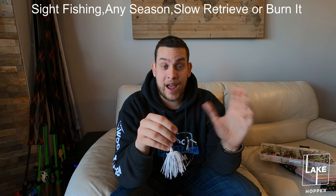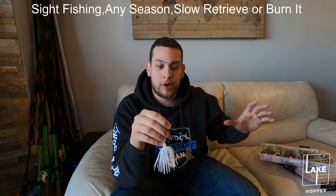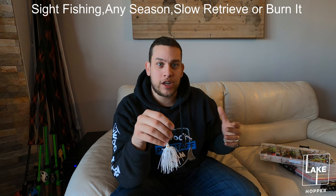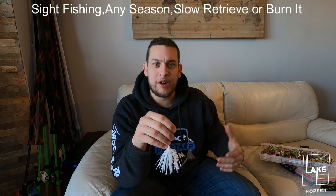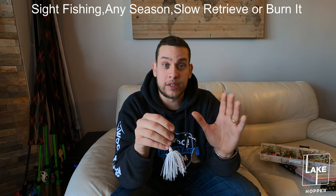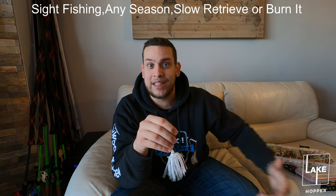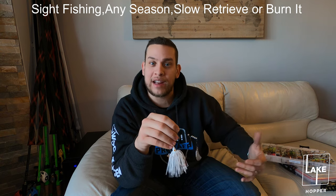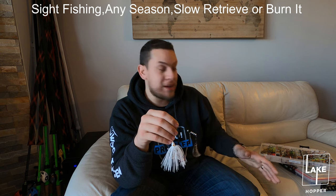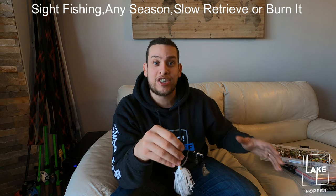Whenever I'm at a lake that I really don't know or I've never been to, and it looks like there's a little bit of overcast and good weather to start throwing a spinnerbait, or I see some rocky shores and I want to throw a spinnerbait instead of a crankbait - I always grab that double hatchet. It never fails. I pick it up, get to know how the fish are reacting, reel it in fast, reel it in slow, and figure out how the fish are acting. Once I figure that out, I can make my switch and start messing with colors to see what they actually like.